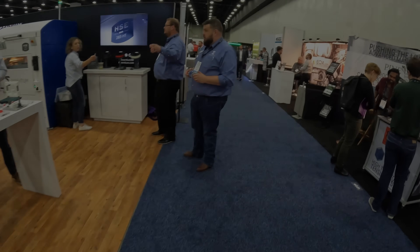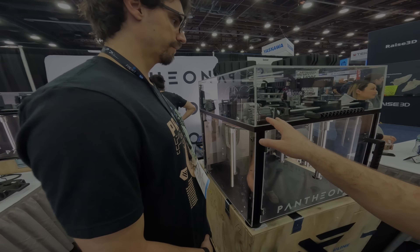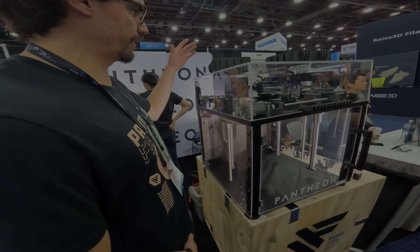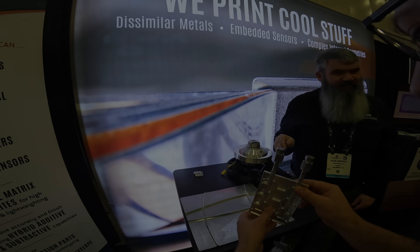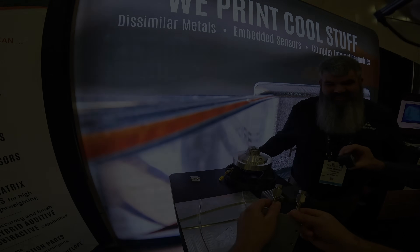Hello, in today's video from Rapid TCT Detroit 2022, we're going to be taking a look at Pantheon Design and their HS3 3D printer — and I'll admit I'm a little bit biased towards some fellow Canadians — and also we'll be taking a look at Fabrasonic, who is making metal sandwiches using a process I didn't even know existed. Let's learn something new, and I hope you enjoy the video.